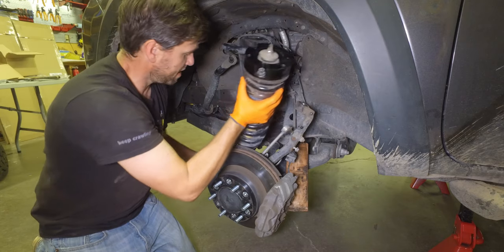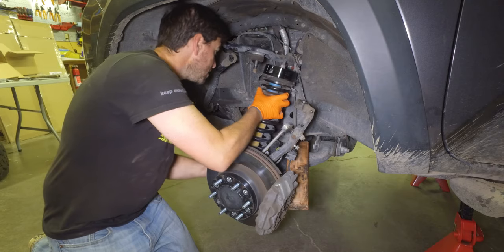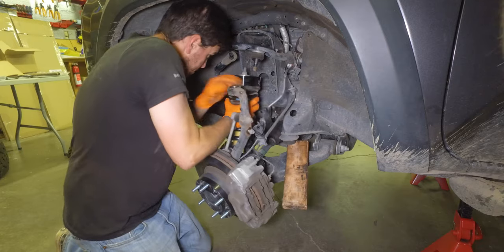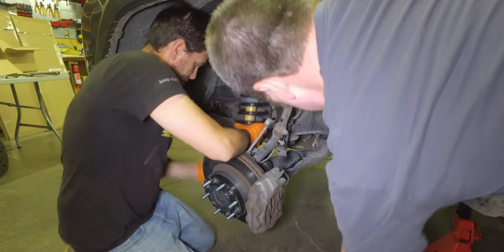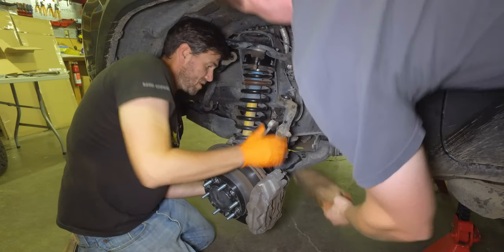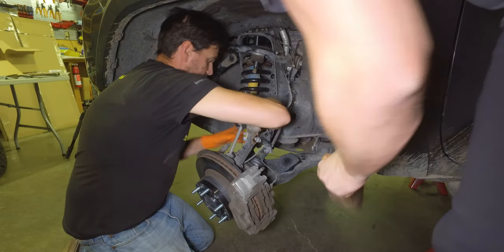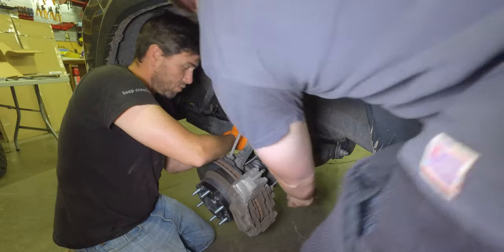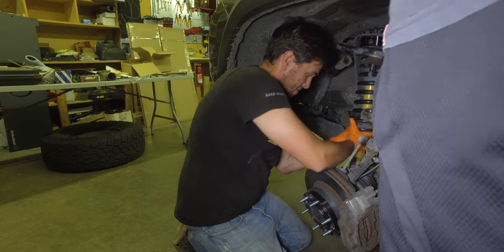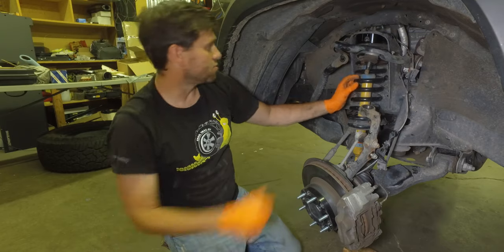This is a good time to have a buddy come and help out. We can slide this down and in. Careful — the strut is heavy. There we go. Doing the little wood trick here — a little bit more, a little bit more. We're in.